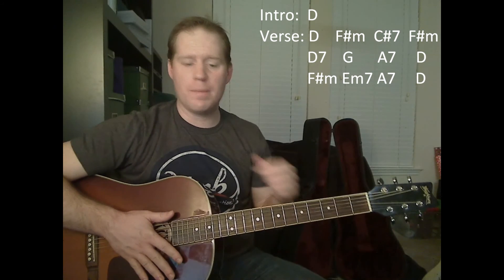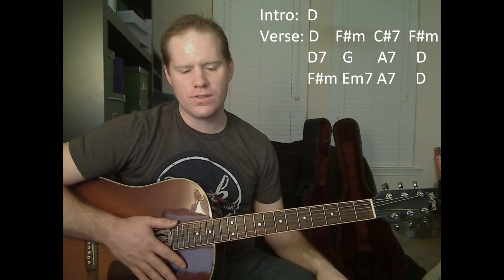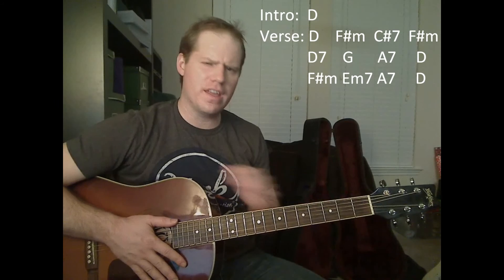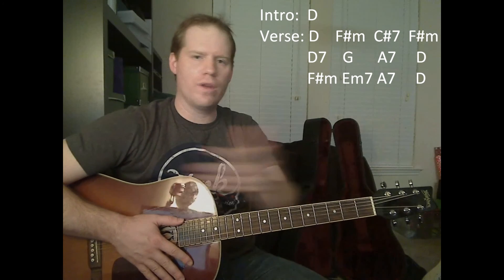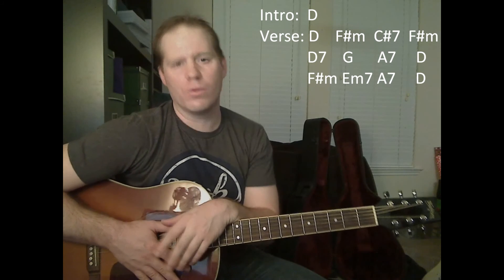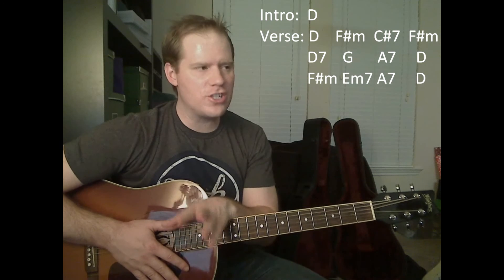I apologize for not doing that perfectly, but I'm not real worried about it because at the end of this whole series I'm going to play all the way through the song so you can see it in one good shot. If you have any questions, you can email me at feedback@mikesguitarlessons.com. Good luck — I hope you enjoy.